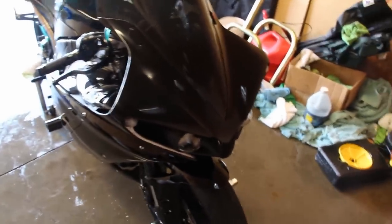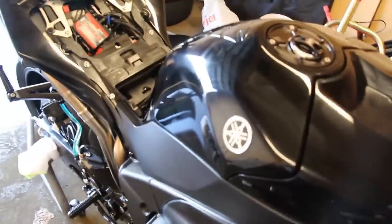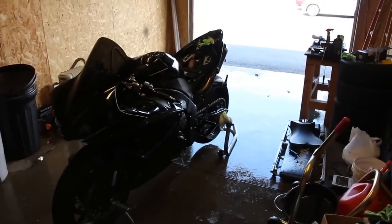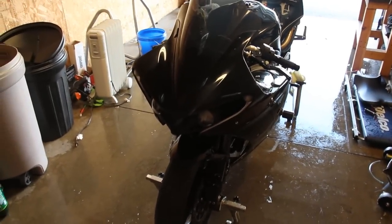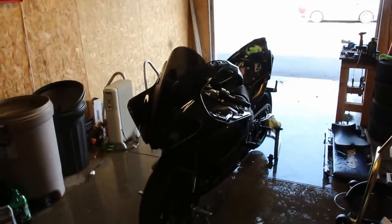The entire bike is now waxed and you can see a slight haze. Wait for the wax to dry — you can test it by running your finger over it; if it comes off with one swipe, it's ready. While waiting for the wax to dry, I'd normally clean the chain, but for this video I'll let it dry and then wipe it off to finish the detailing.